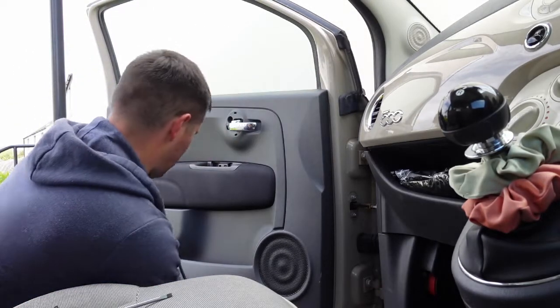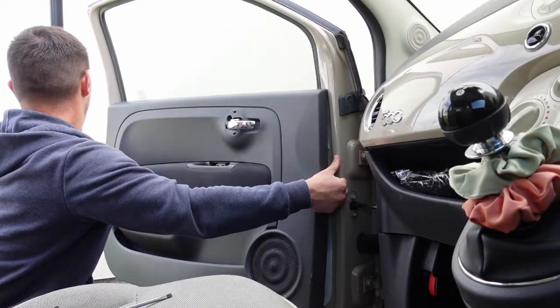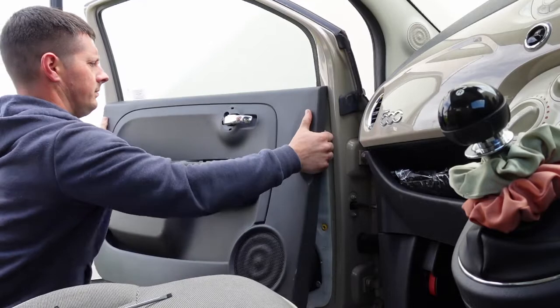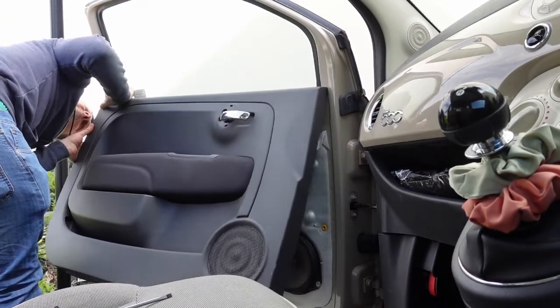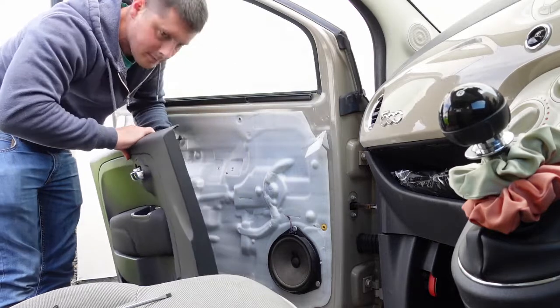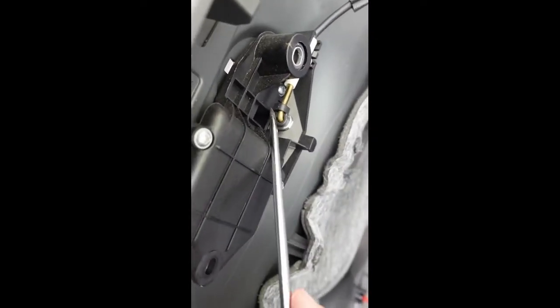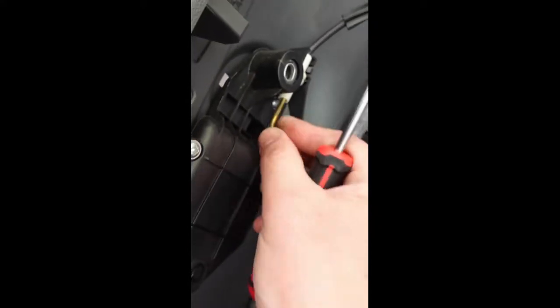Once you start them going they pull away pretty easy. You'll just have this lever attached. The only thing holding it on now is this - you need to pop that little black clip away and you can pull all this out.